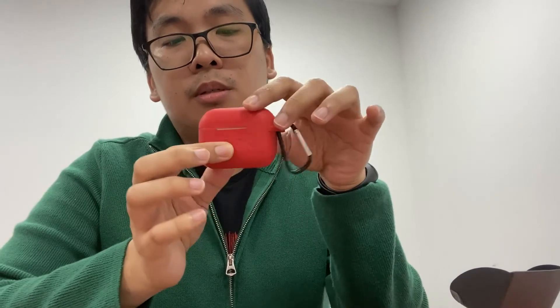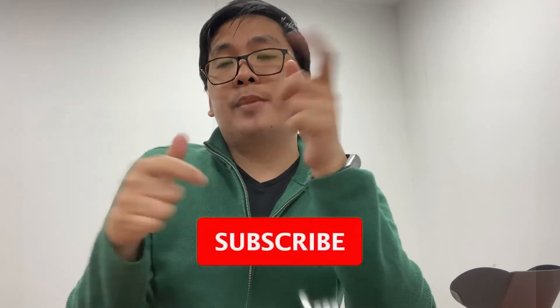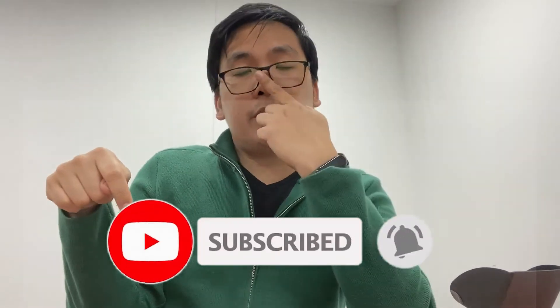That's the initial unboxing. I will review this later and compare it to the Joyroom earbuds I have. See you in my next video! If you like this video, hit the thumbs up, subscribe to my channel, and ring the bell icon so you'll be notified whenever I upload or go live.